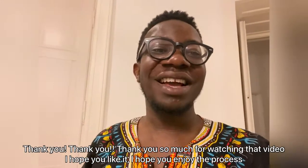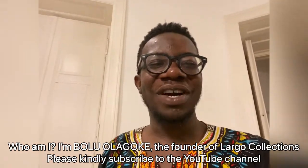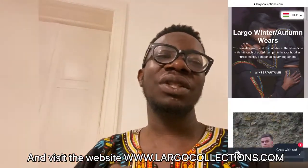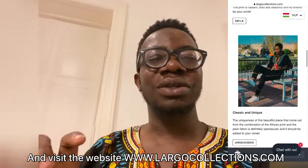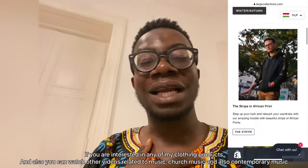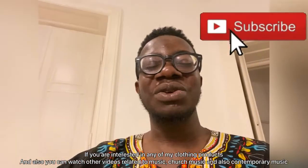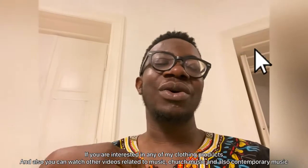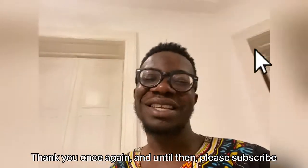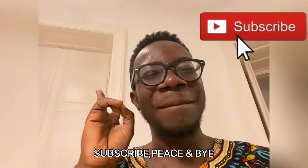Thank you so much for watching — I hope you liked it and enjoyed the process. I am Bonu Lagoke, the founder of Lagos Collections. Please subscribe to the YouTube channel and visit www.lagocollections.com if you're interested in any of my clothing products. You can also watch other videos related to church music and contemporary music. Thank you, and peace!